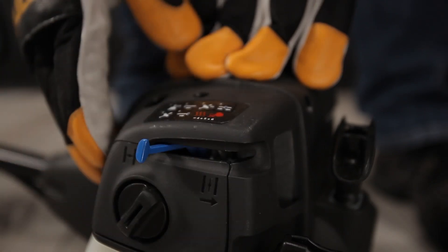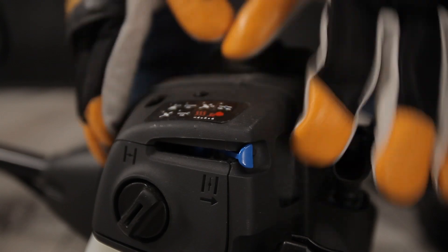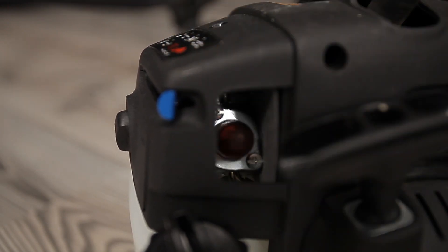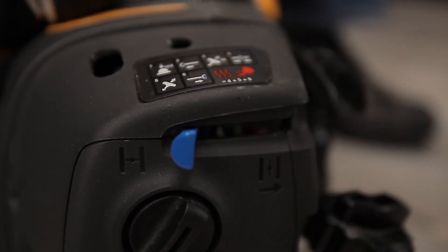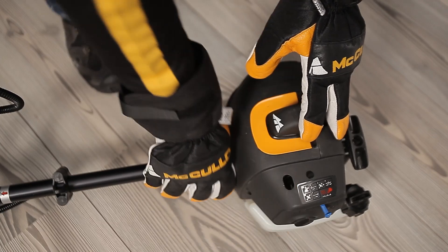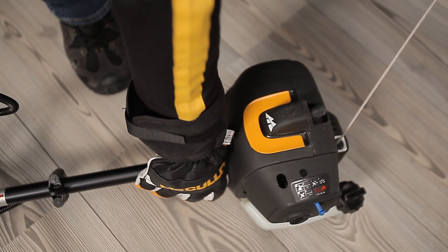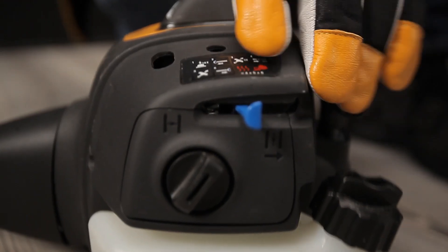This choke has three positions: full choke, half choke, and run position. Press the primer rubber bulb for the fuel pump. Put the choke in the full position. Pull the starter rope until the engine fires once or starts running. Then move the choke to its half position. If the engine stops, restart the engine again and let the engine run for a few seconds. Then reset the choke to its operating run position.